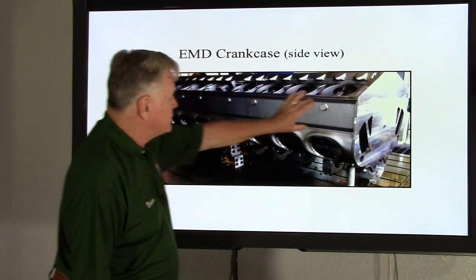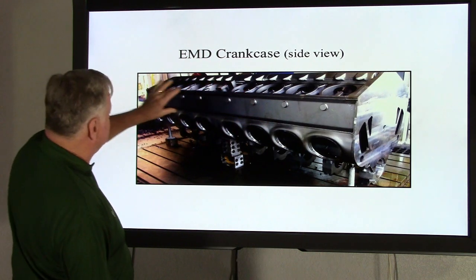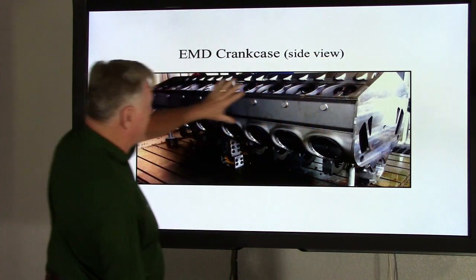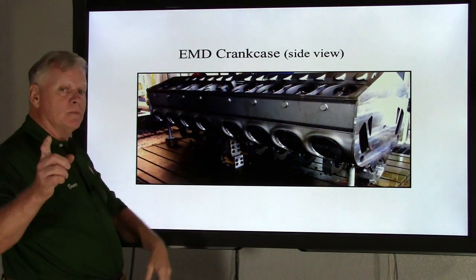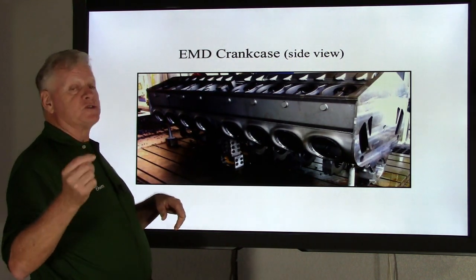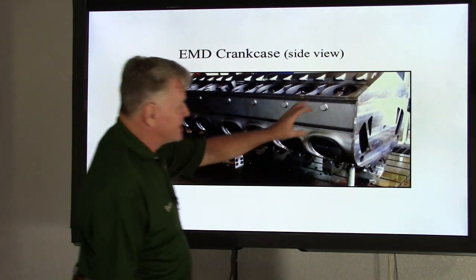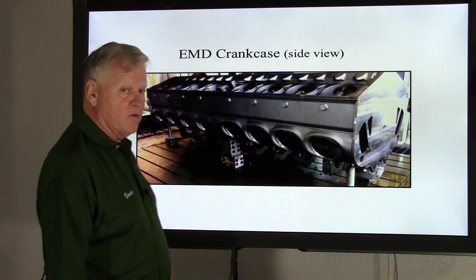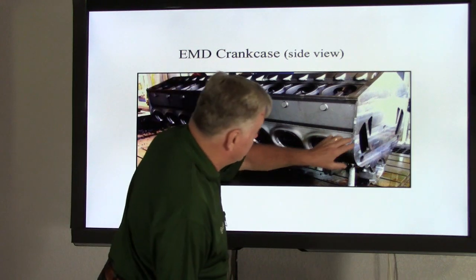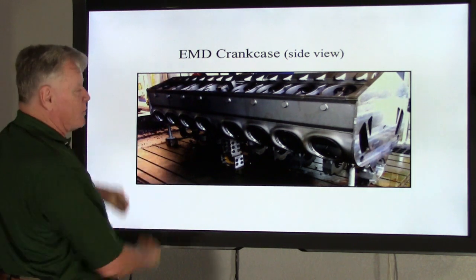Going further down: this whole area — you can see the weld right here — is the top deck area. From here to here, that's all top deck. Like Bob mentioned in the last video, there is a lube-oil separator system that draws all the vapors out. This section of the engine is part of that area that is under vacuum when the engine is running. Right below the deck plate, from there down to the bottom, is what we call the air box.